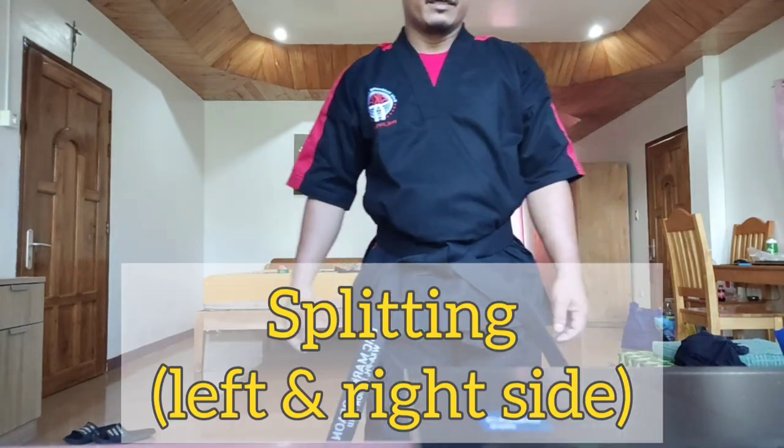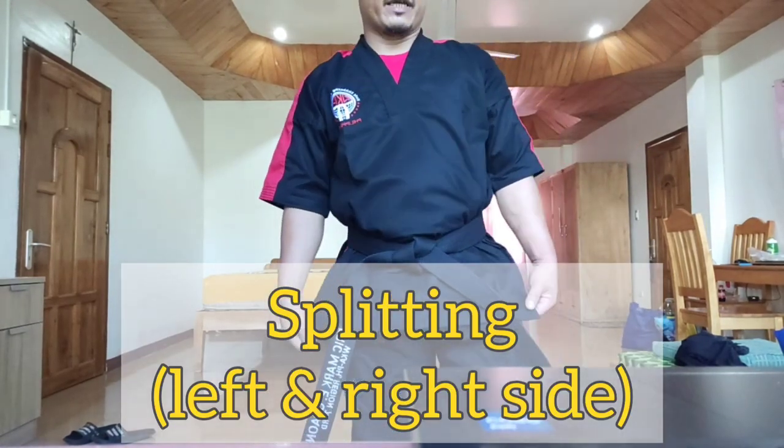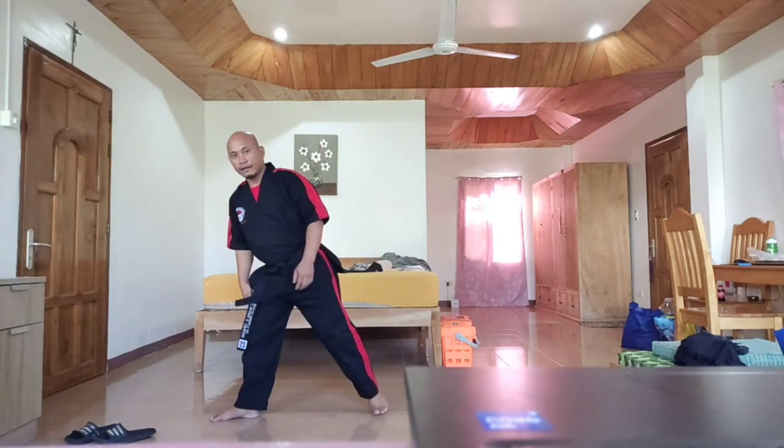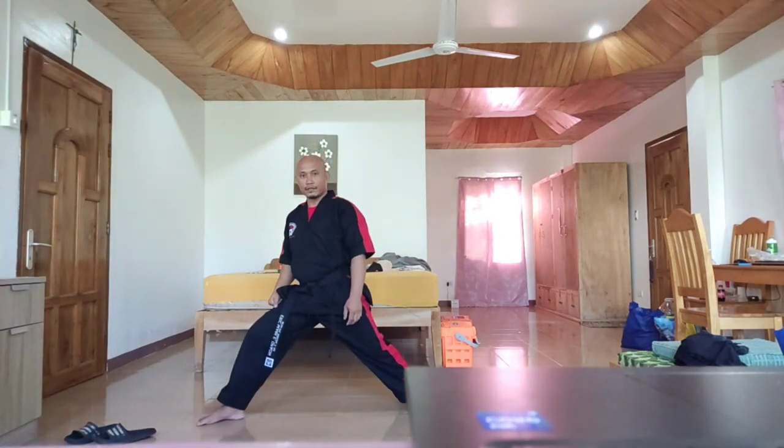Next is splitting left and right side, followed by hip twisting. In splitting, you have to slide and you have to face your heel.